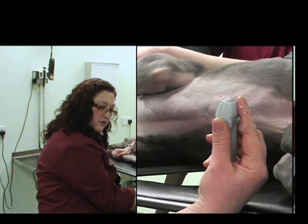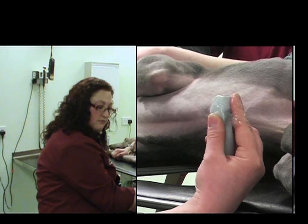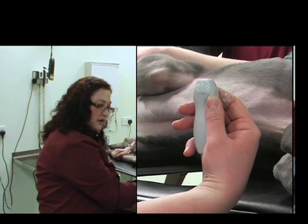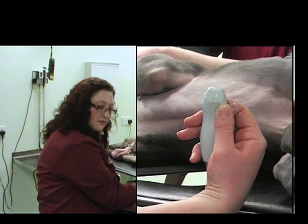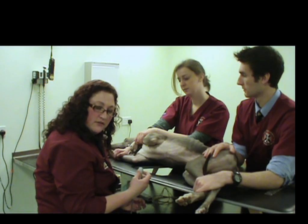In this orientation, we can fan cranially and caudally, or in other rotational movements. When we're looking at the short axis views, we can actually fan towards the head and towards the caudal end — the tail or the bum end. We'll have a look at what that does to the image just now.